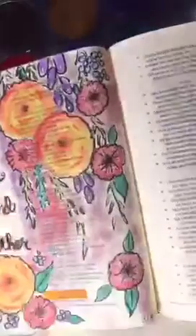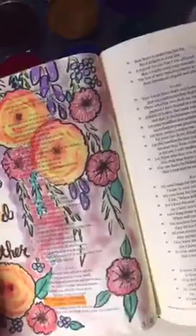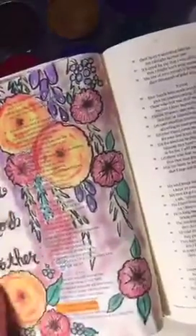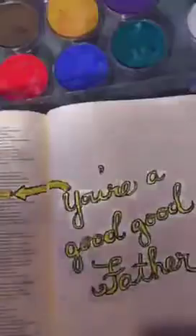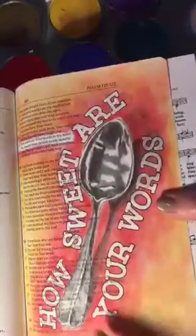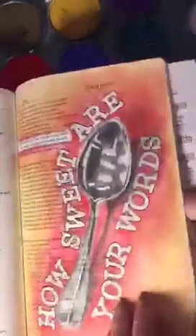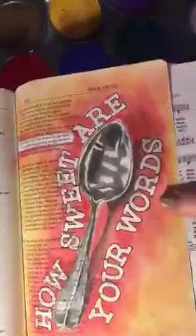I'm going to sort of do something like this. I haven't really planned it out — I didn't plan this one out either. I did the words first, then I just kind of started drawing the flowers. You can use pan pastels even with other things. On this page I drew the spoon with pencils, then put on stickers for the words, and did the background with pan pastels because it doesn't wrinkle the page, it doesn't go through — so it works really well.